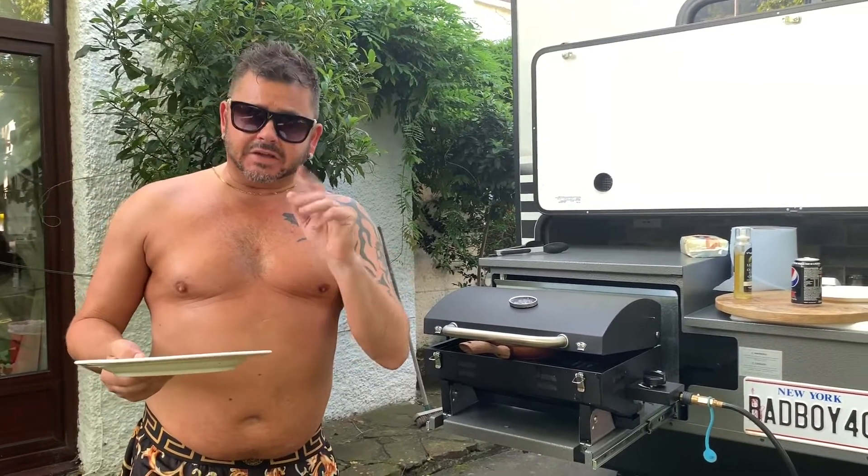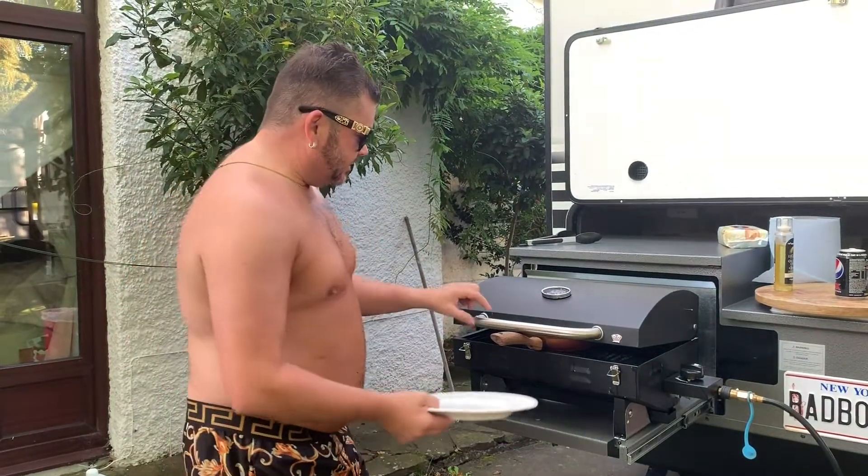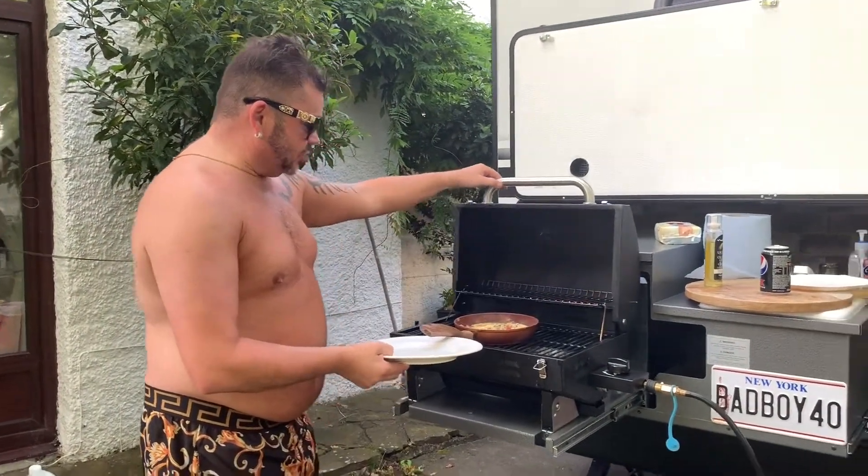How to flip an omelette for beginners. We've been cooking this omelette for approximately five minutes and it's time it got turned over.